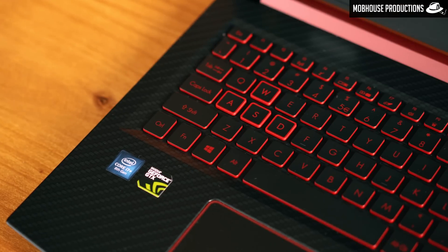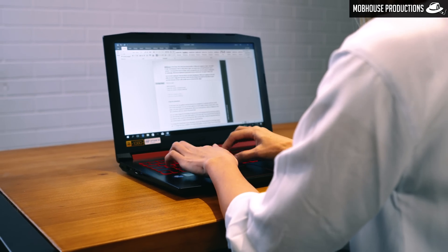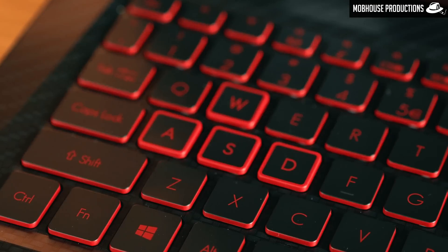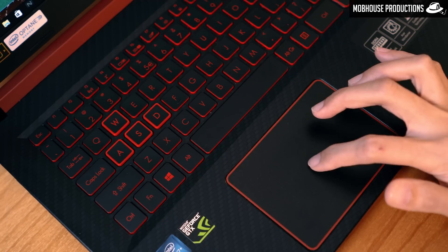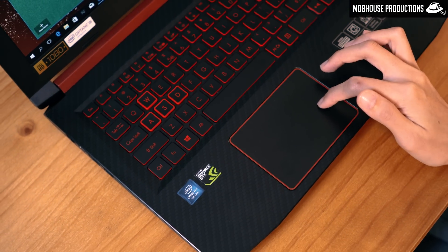Moving on to the keyboard — it's nothing special, but the keys are nice to press with a comfortable travel distance and red backlighting so you can see them even when the lights are off. The WASD keys are a bit special with a nice red outline, so you can clearly tell it's a laptop designed for gamers. The touchpad is good for browsing the internet, but of course you'll need a mouse if you want to play games.